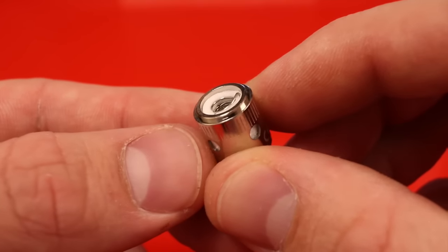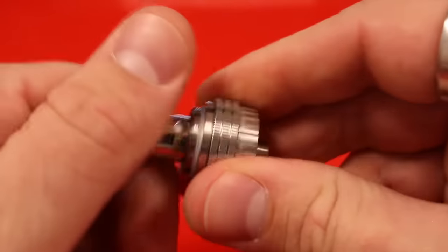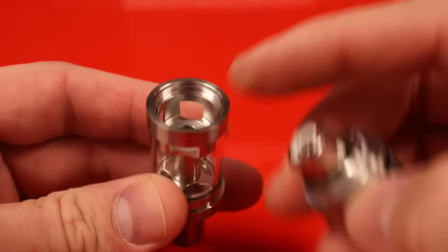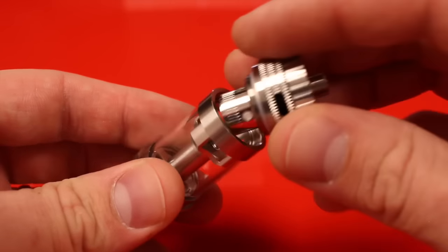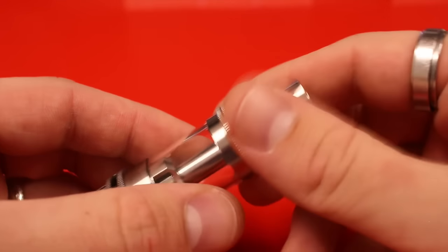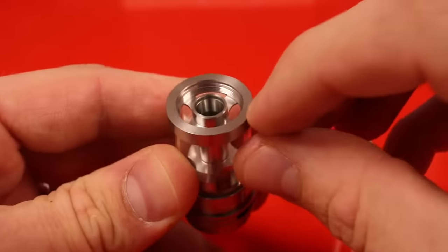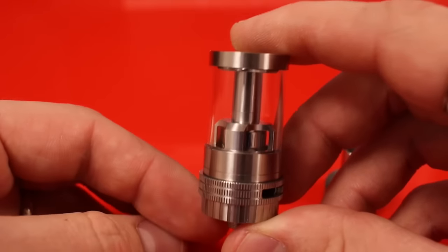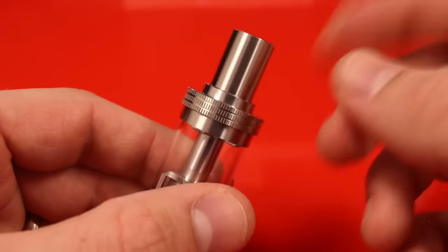I'm going to install the 0.25 ohm coil back into the base of the Crown. There are two ways to fill the Crown tank: you can take off the base with the atomizer, put it on an angle, and fill it down the side, or you can use the top fill feature. For top fill, just unscrew the top and fill through one of the four slots. This tank holds four milliliters of e-liquid. When done, screw the top back on and you're ready to vape.